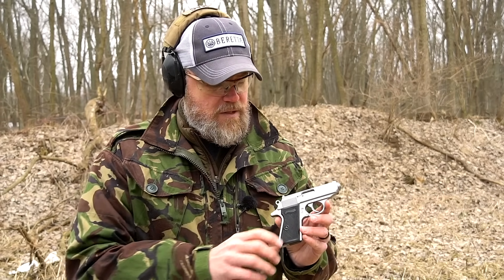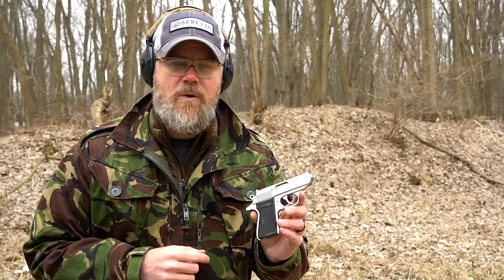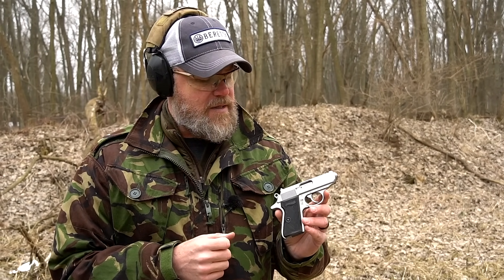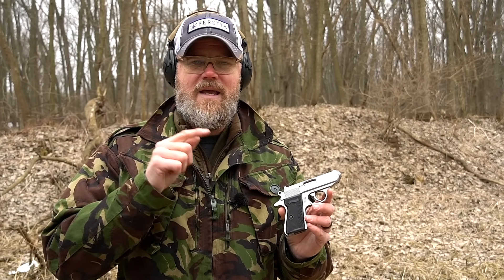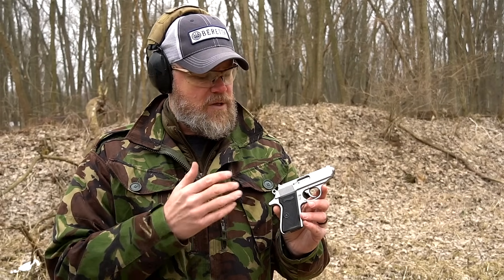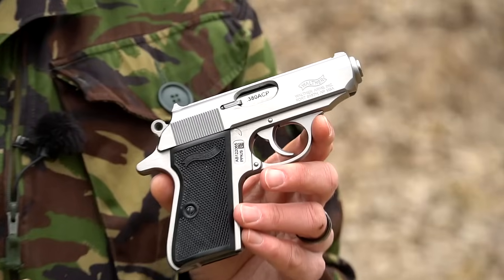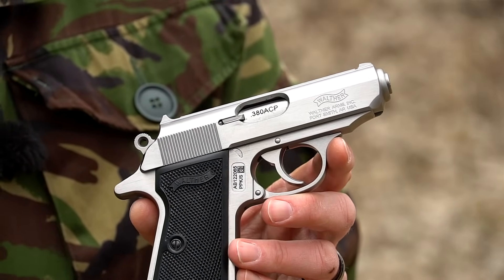This one is chambered in .380 ACP — or 9mm Kurz, which is pronounced 'kurz' (K-U-R-Z) — but we're just going to call it .380 ACP because that's what's marked on the ejection port and that's what we call it here in the United States.